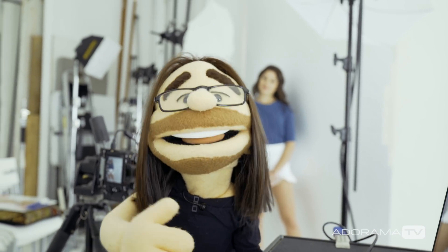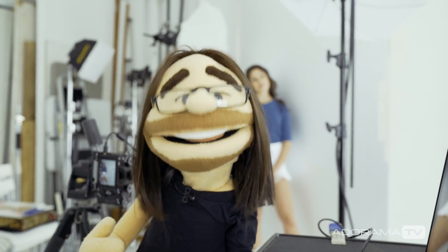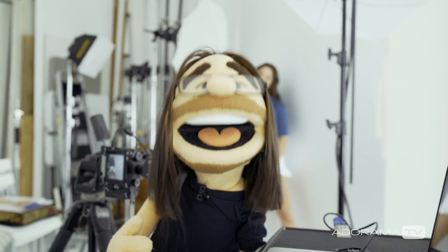Whenever possible I like to tether even on location, because with a laptop it's easy — you can plug it in or run it off the battery if you need to. There are so many advantages to being able to see your pictures right away. It's always worthwhile to do. Thanks for watching, be sure to subscribe to AdoramaTV, and I'll see you next time on set.